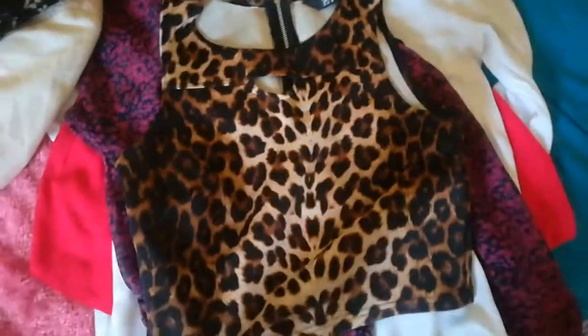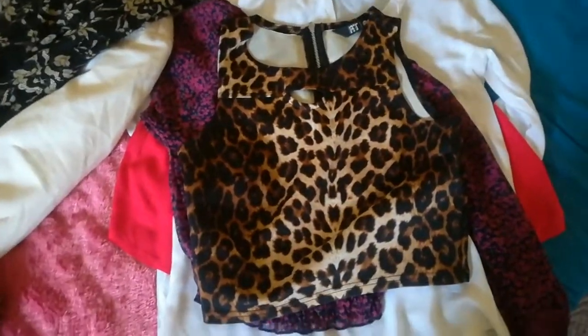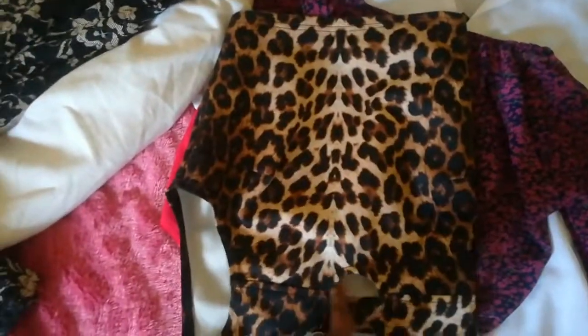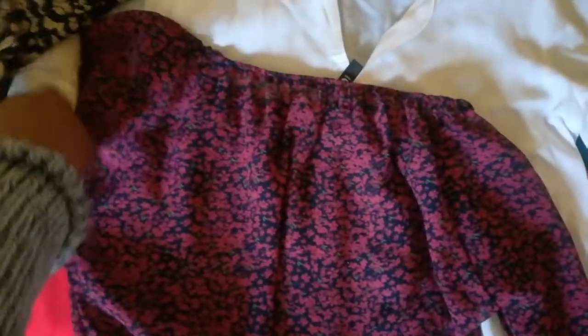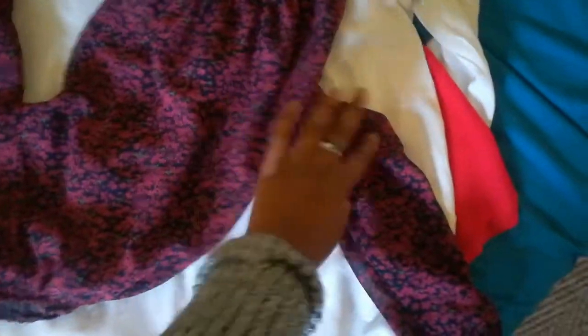This is a crop top — I wore this in my matric results day video. It has a zipper at the back and an opening in front. And then this one is an off-the-shoulder crop top.